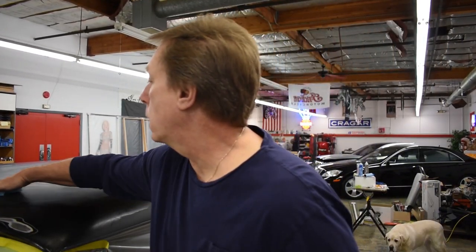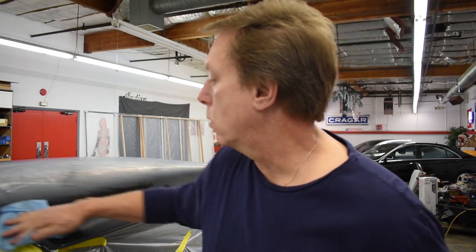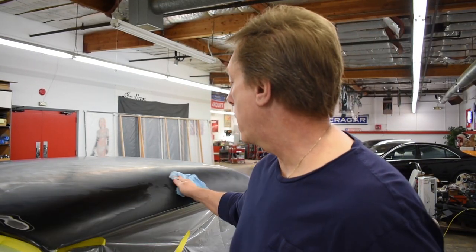This top is essentially ready to have this spotted in. When I say spotted in, we'll blow a little primer over the top of that. We'll let that primer set for two or three days, and then we'll put some color on top of it, and we'll have the top done.